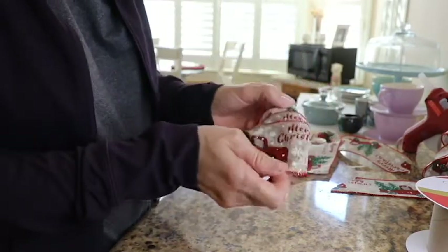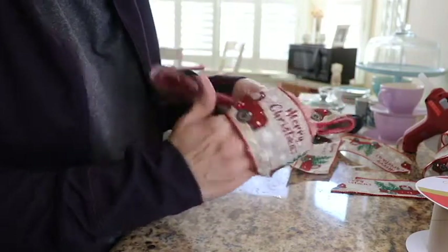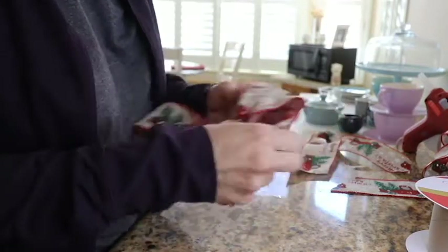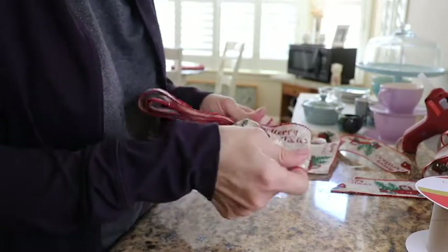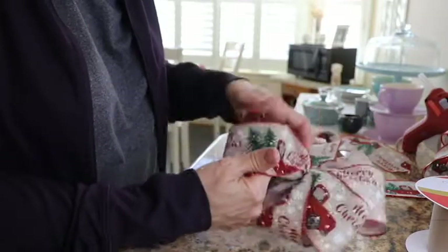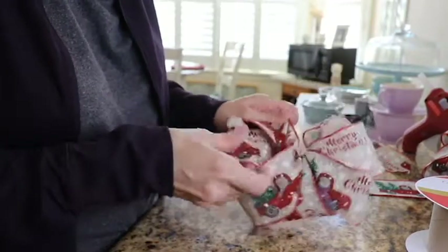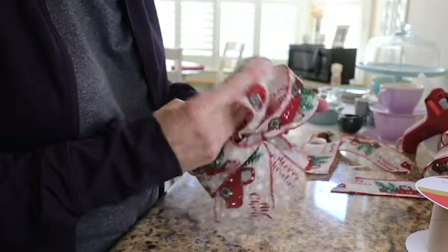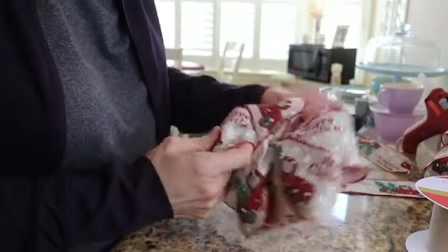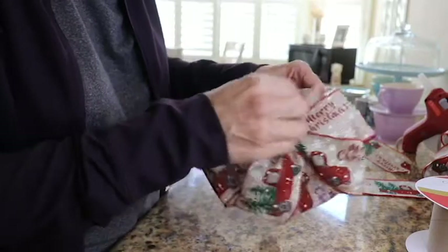Now that I have this little bow, I'm going to start spreading these two ends apart and you've got to fluff them with your hands like this — open it up, fluff it out. You want a big, fluffy ribbon. Take the other side and fluff them. Isn't this ribbon adorable with the truck and the little Christmas tree? I love the old-timey trucks. Now you can fuss with these as much as you like to make them look how you want.